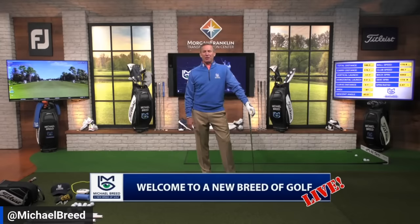Welcome to A New Breed of Golf. Michael Breed here, excited to be helping you again from the Morgan Franklin Transformation Center. You know how much we love helping you play good golf and understand the nuances of the swing. One really important thing to understand is how to deliver a square club face based on the path intended — and with repetition you can get better at it.